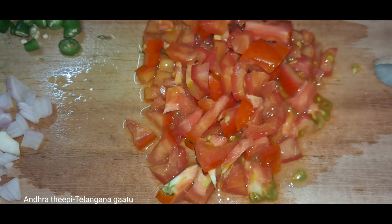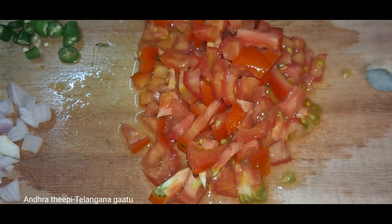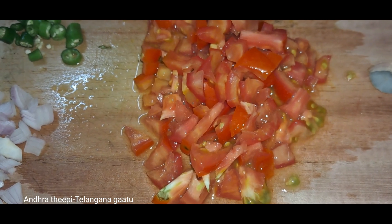Hello and welcome to our channel. If you like my channel, subscribe. Today we will make tomato rice.